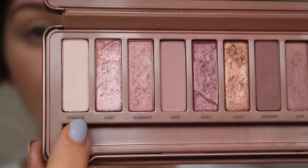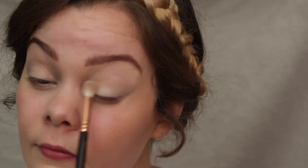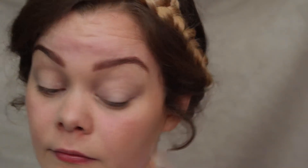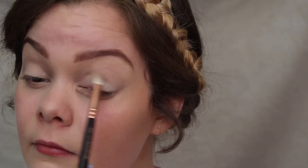The first color today is Strange, and I'm using a Sigma 227 brush and I'm applying that all over my lid to prime my eyelid, to have a nice transition color, and to set my eyeshadow primer.